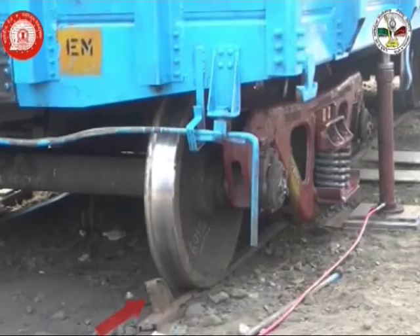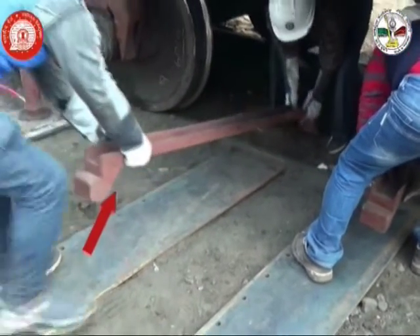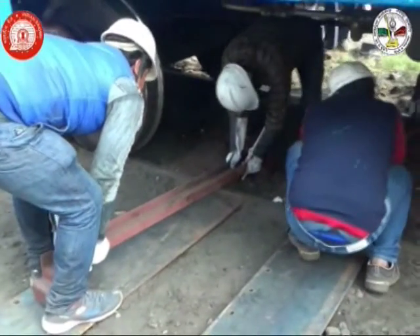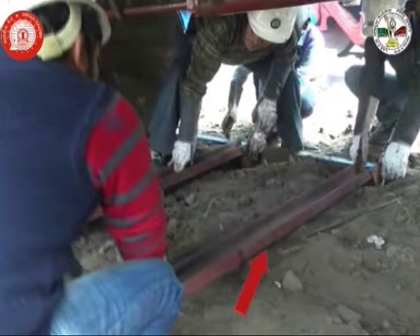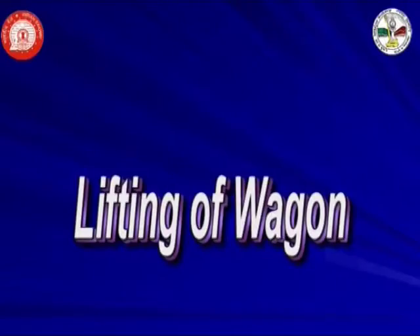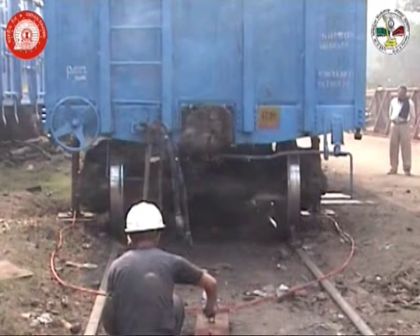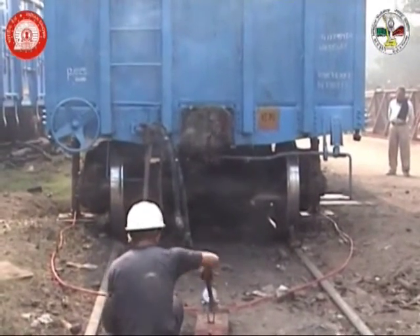We will also ensure fitment of skids to prevent rolling down of the wagon during wheel changing operation. Fitment of sliding channels perpendicular to the railway track, over which the wheel changing trolley will move, is also a part of the pre-lifting activity, as it is unsafe to fit these during the process of lifting. Since all the pre-lifting activities have been complied with, now we are in a position to start lifting of the wagon along with the bogie.